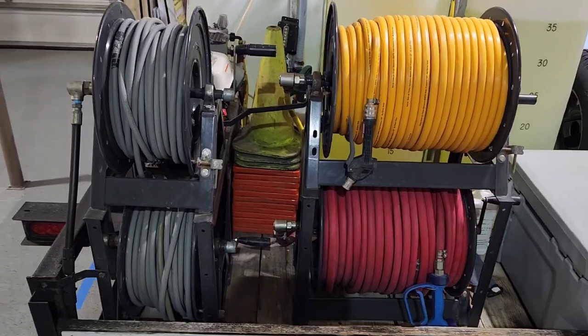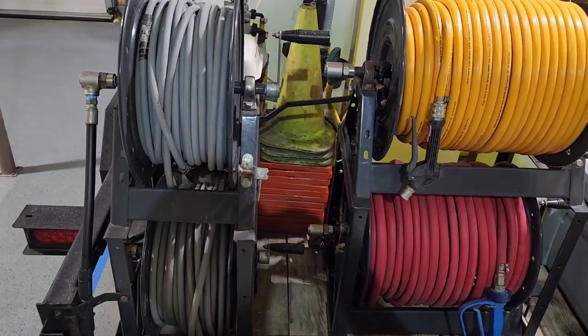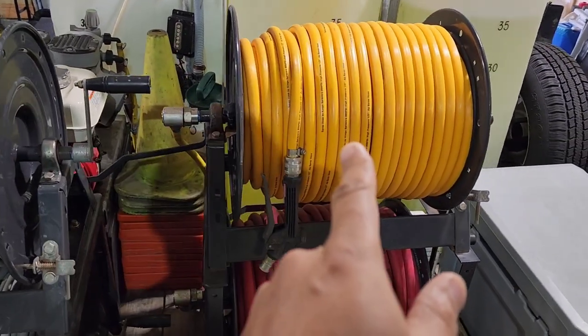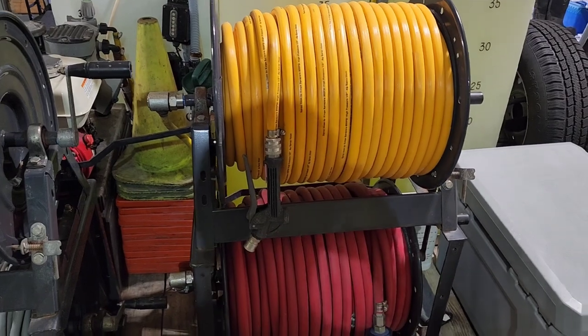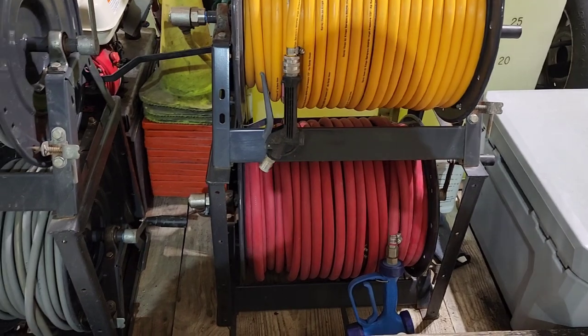As far as the hose reels, I have 200 feet of pressure hose for each machine, 300 feet of half-inch line for the 12-volt system, and 300 feet of five-eighths-inch hose for the P40.